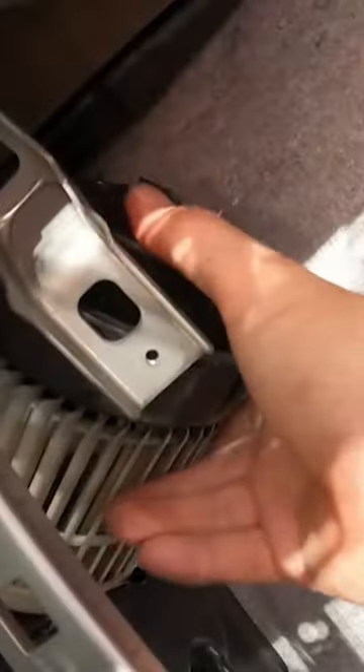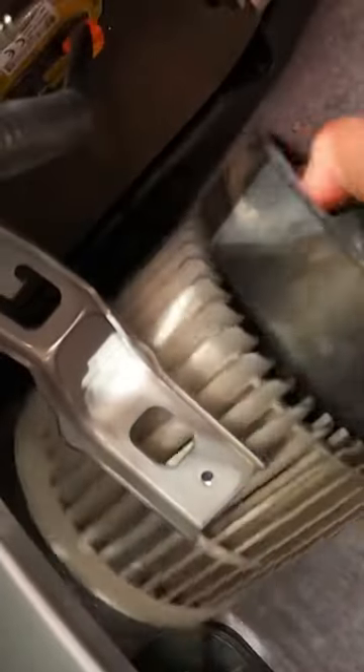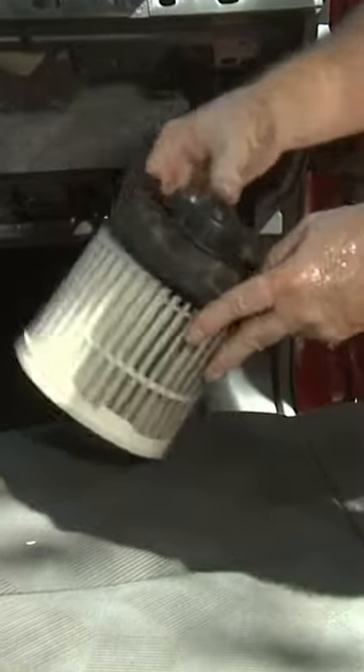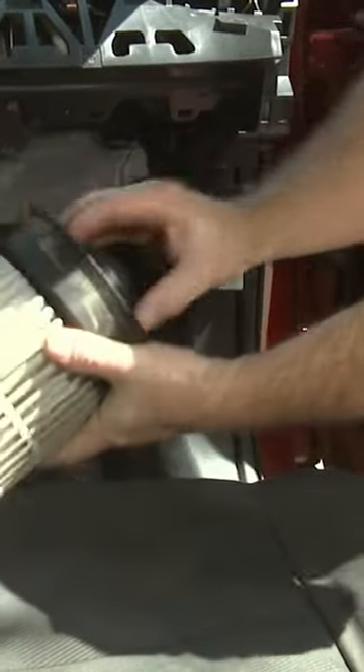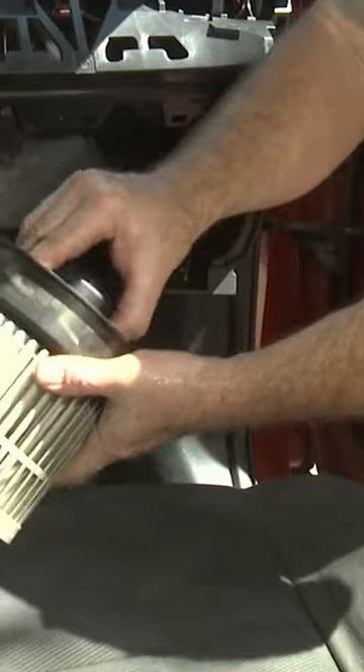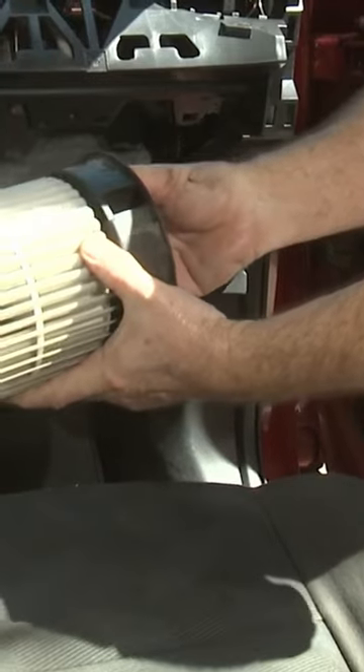At this point we should have access to the blower motor right up in here. Once you wiggle it around and work with it a little bit to get it out, you'll notice that while it was in there the clip is on the top and the screw to hold it in place is on the side. When you take it out you have to kind of get your fingers in here on these ribs and twist it clockwise to get it to disengage.